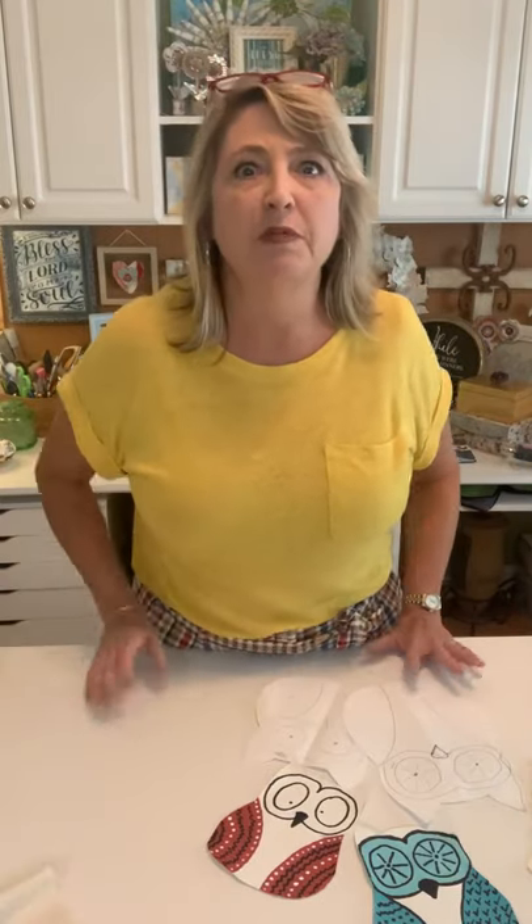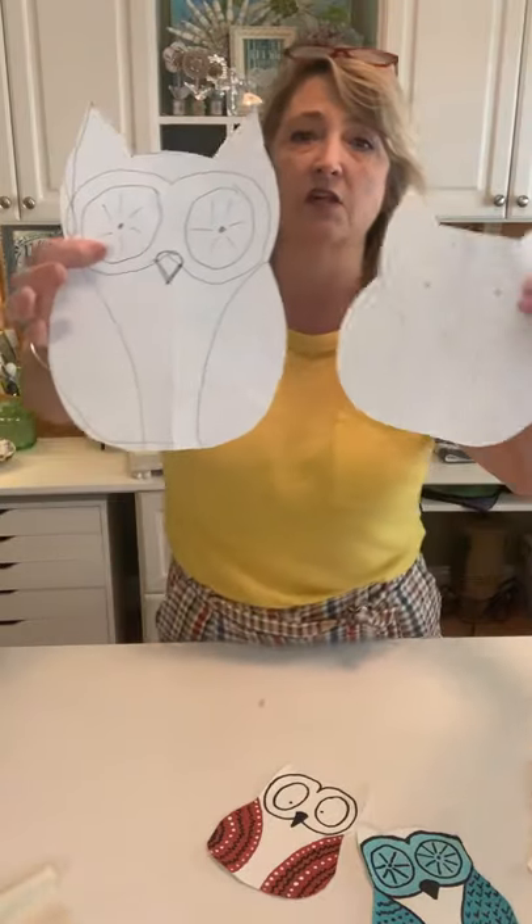Where did I get this idea? If you've been watching DIY Dreaming for any amount of time, you know that some nights I just can't sleep — I have the midlife no-sleep thing. Eventually I'll go to Pinterest and wander around, and for the last month I've been seeing owls — these funny cartoonish owls — on all different signs, t-shirts, and tea towels. So that's where the idea came from. And no, I do not have a pattern.